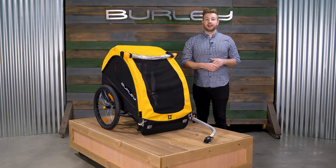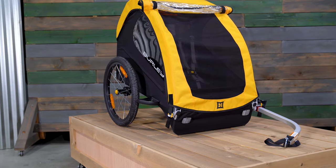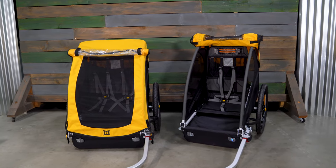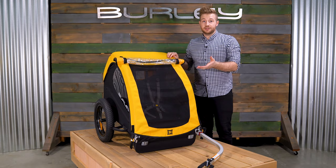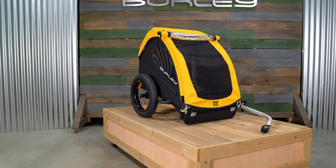Designed with a full aluminum frame, the B is lightweight while still providing the safety and durability you'd expect from our trailers. Available in both a one or two seat model, it has a weight capacity of 100 pounds for the two seat model and 75 pounds for the single seat model. The 16 plus wheel kit provides added traction and a smoother ride for exploring off the beaten path.